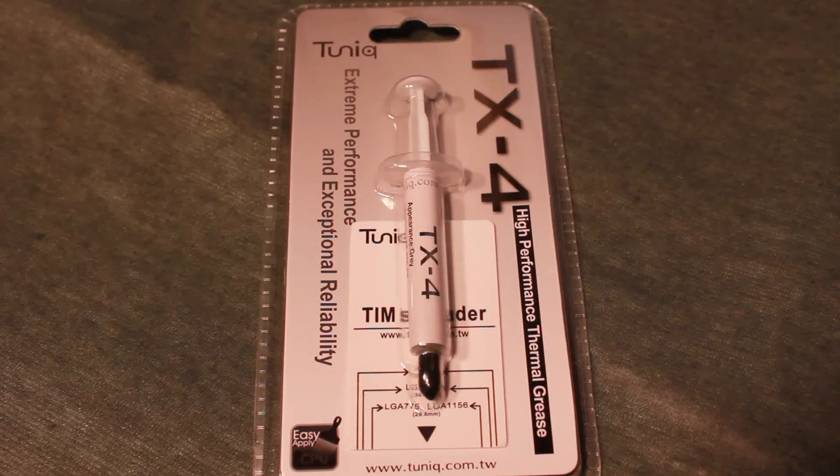Hey, what's up you guys. Elmer here from XtremePCReviews. Today I will be unboxing and doing a mini review on the Tunic TX-4 High Performance Thermal Grease.